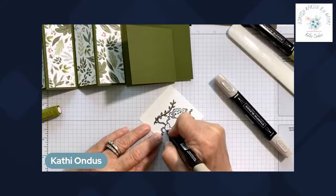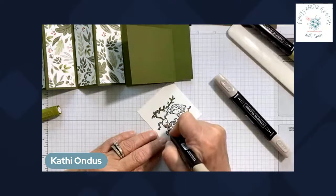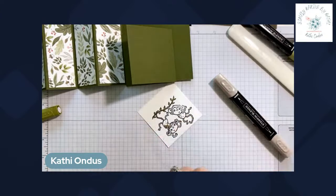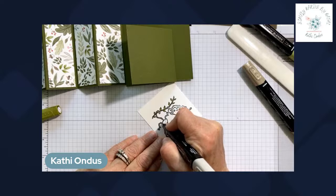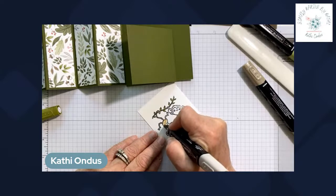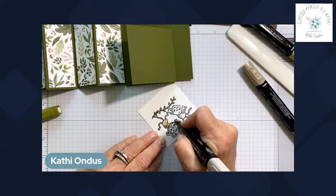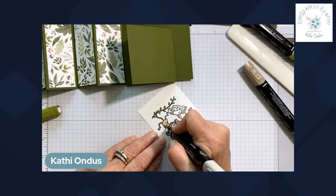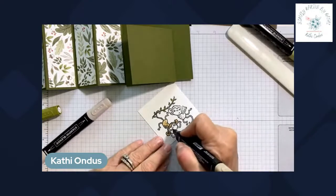If you don't have a Stampin' Up demonstrator or catalog, go to my website, hit the contact me button, and send me an email — I'll be happy to get a catalog in the mail to you. For my customers, the new July to December mini catalog is in the mail and may take up to three weeks, so be patient. I'm going in with Crumb Cake, going over it in one direction to avoid pilling, and making the face a little darker around the edges.